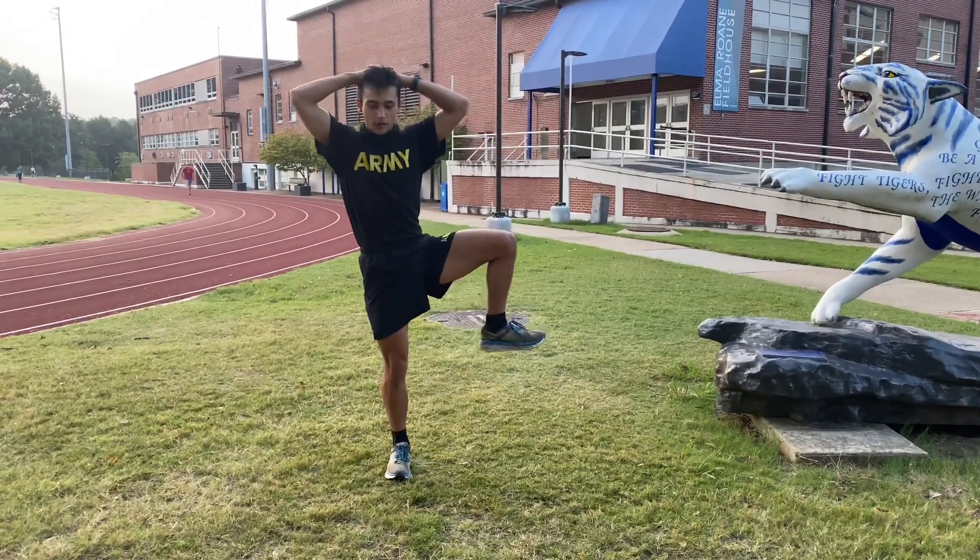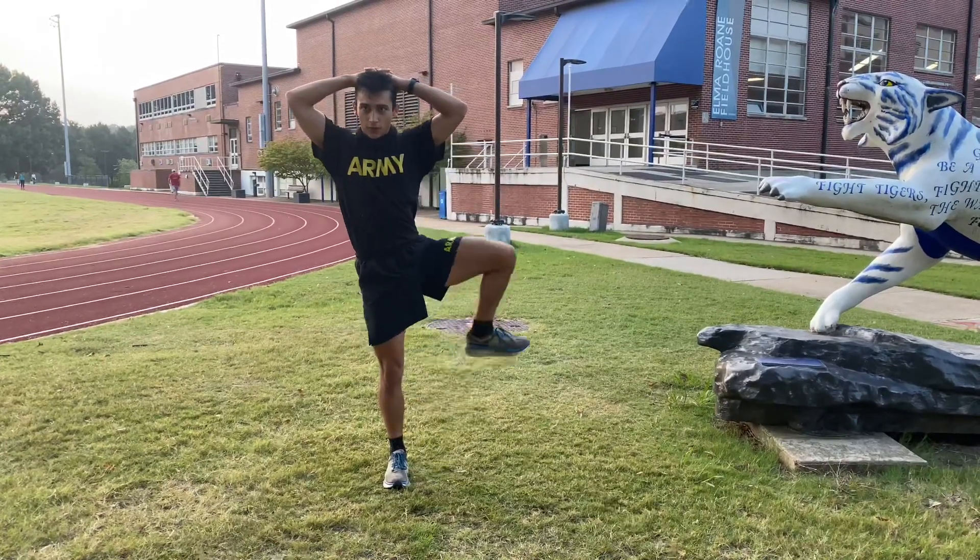And you're going to do the same thing with the other leg. One, two, three, one.